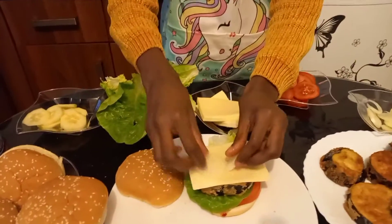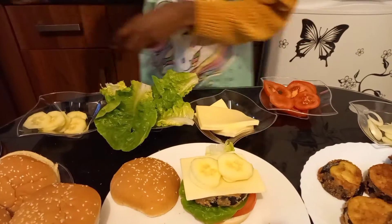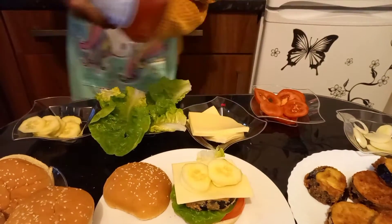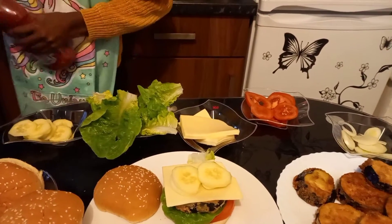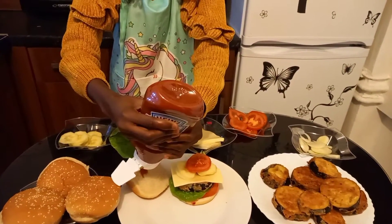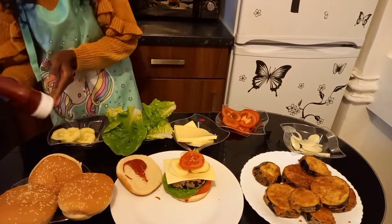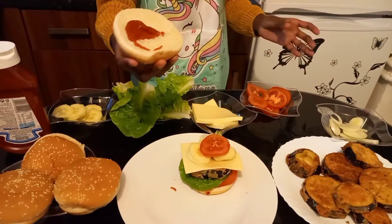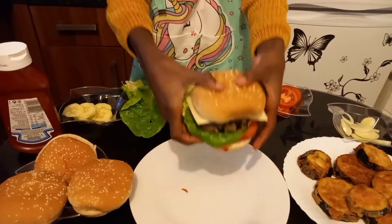Now put your onions — yeah, put some onions here, not too many — and your cucumbers. Add your ketchup. Make sure you open your ketchup — okay, we got the ketchup working! Now squeeze it on and put the bun on top of our burger. Yay! Look at it guys, it looks so delicious!